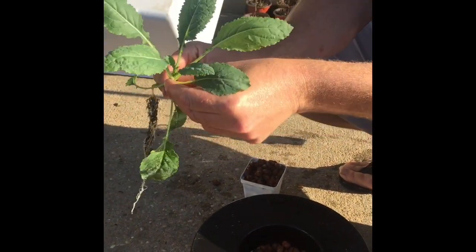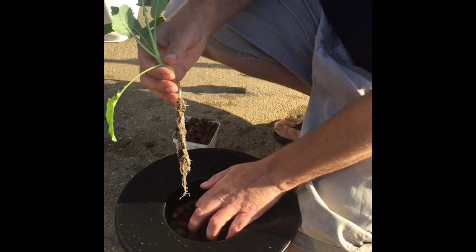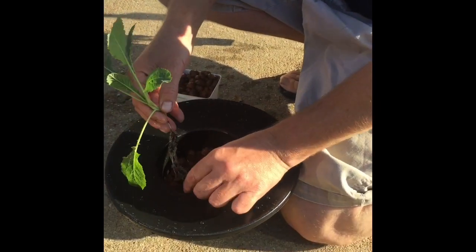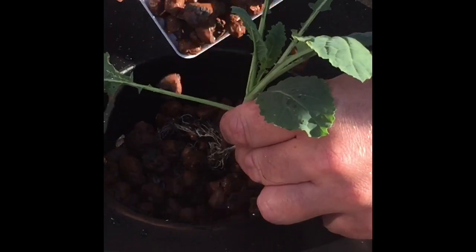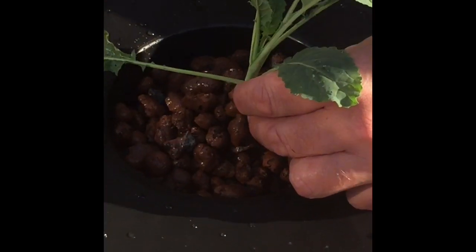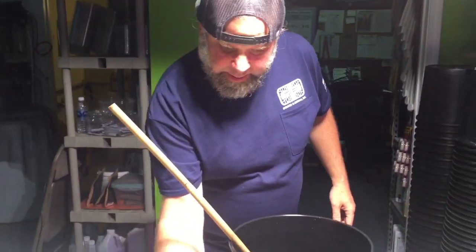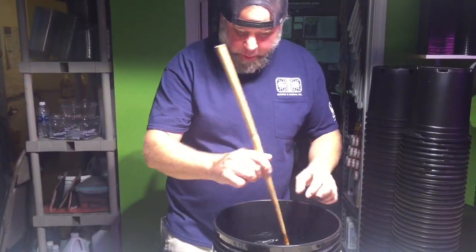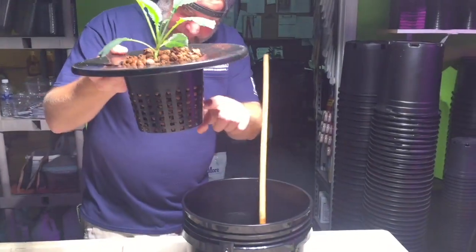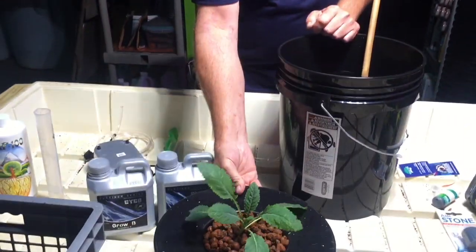I'm just going to remove some of the bottom leaves that we don't need here near the root system. I'm going to delicately lay that in there. Today we are building a deep water culture hydroponic system. In here I have about four gallons of reverse osmosis water, just enough to come about one inch above the bottom of the net pot that will fit right on top.